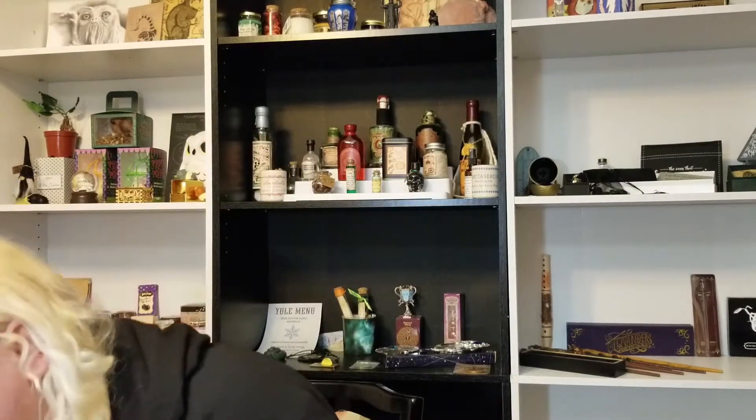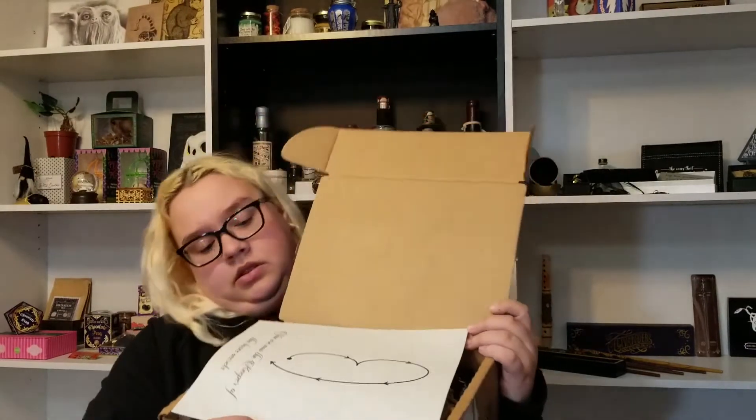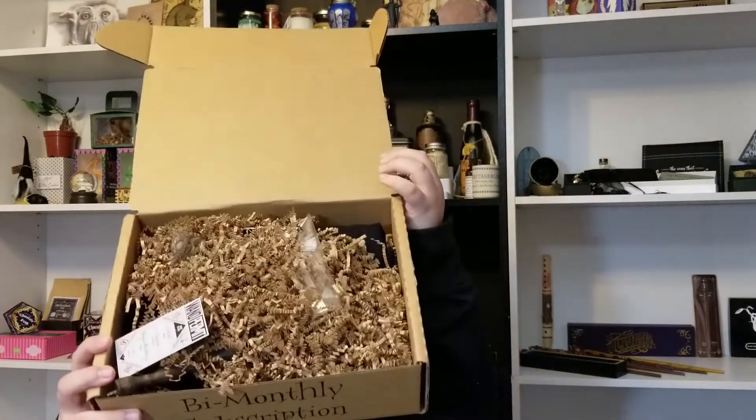I've been staring at this box for like two days, and I gotta make it a little bit quick because I just ordered food and it is on its way. Here is the box — covering up the tracking slip. When you open up the box, this is what you're going to see.